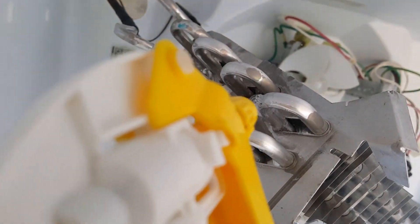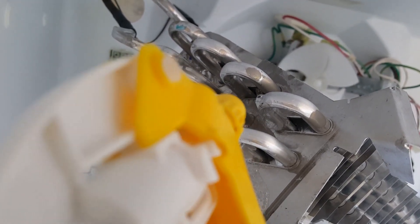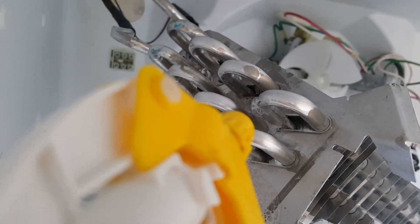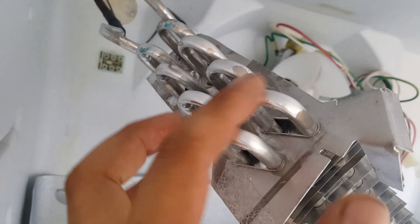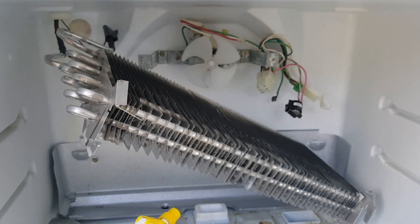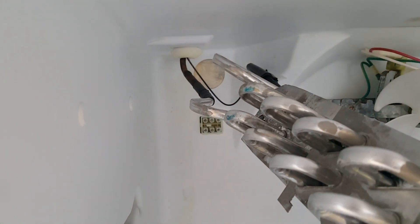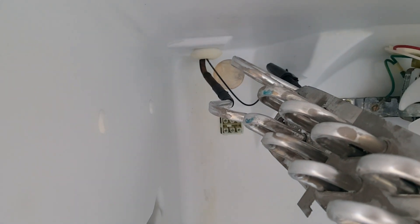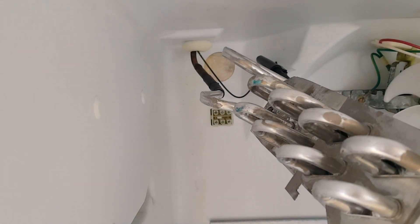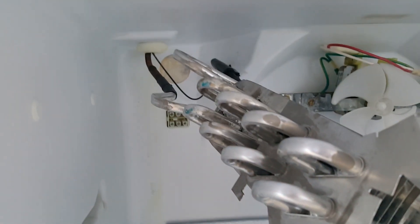Let me double and triple check — the leak is right there. I don't want to use JB Weld; you could, but that won't last long. You could clean it quickly with alcohol. To clarify: I'll be using the same evaporator coil — I will not be desoldering it. I tried to twist and bend it without folding, but I couldn't.